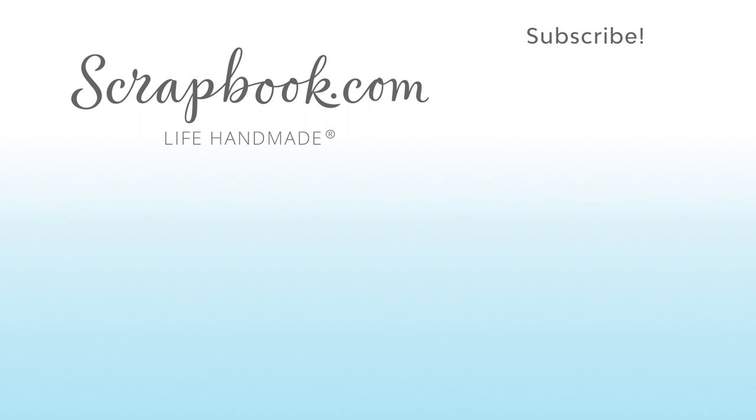Scrapbook.com at the 2018 AFCI mixed media event in Sandy, Utah. If you want to see more from Scrapbook.com, please like, share, subscribe, and leave a message. Happy crafting!